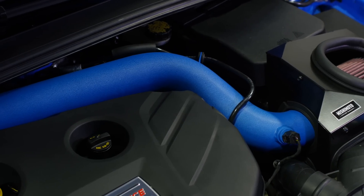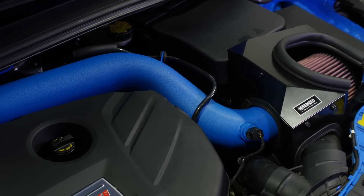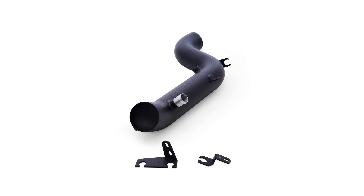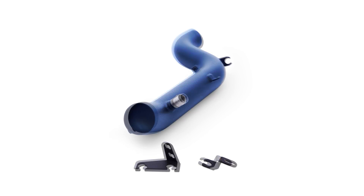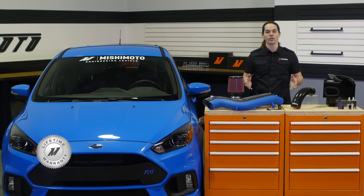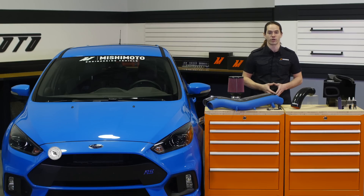This intake is a direct fit for your 2016 plus Ford Focus RS. The piping is available in our standard polish and wrinkle black finishes, as well as an RS exclusive wrinkle nitrous blue. Of course, everything you see here is also covered by the Mishimoto lifetime warranty.